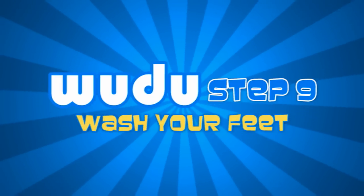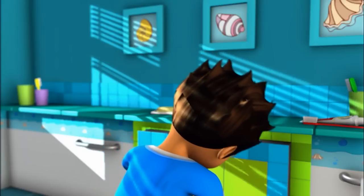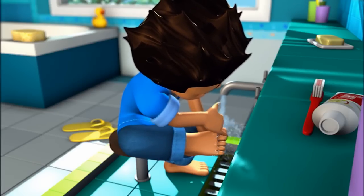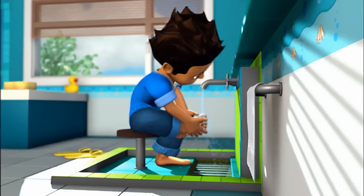Step 9. Wash the right foot including your ankle. Make sure you wash between your toes using your small pinky finger. This is done three times. Do the same for your left foot.